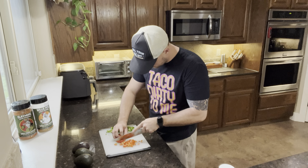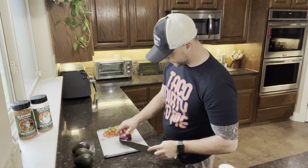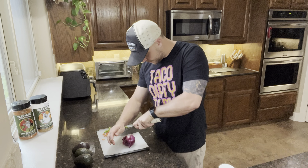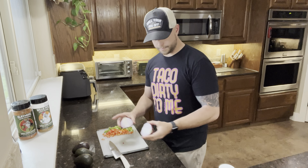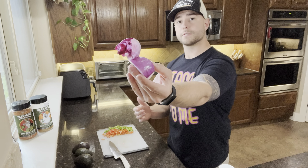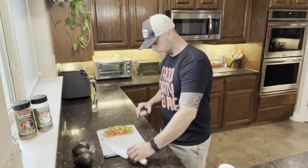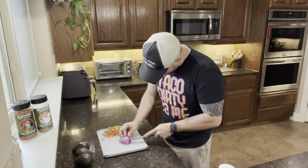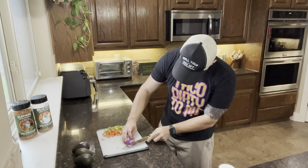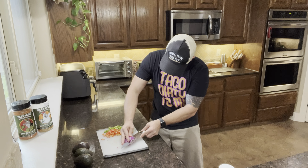Red onion, same thing. We'll leave the root side on and chop the head off. We're going to be using half of it. Leaving the root on, we'll chop it in half and set the side we're not going to use aside. Go ahead and peel off that outer skin so it looks clean — don't have to worry about that dry flaky skin. We'll then take some small slices across so we can get a fine dice, then come across twice the other way to get it a little bit finer.